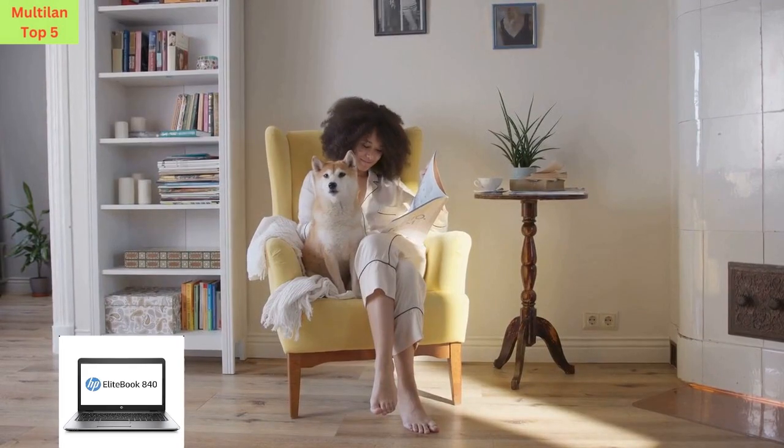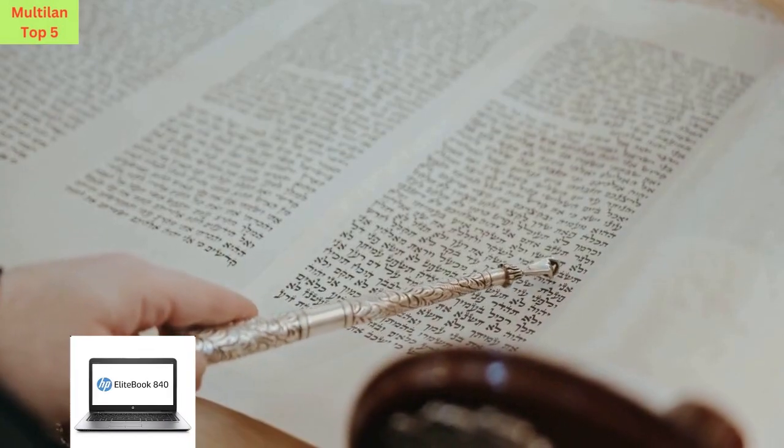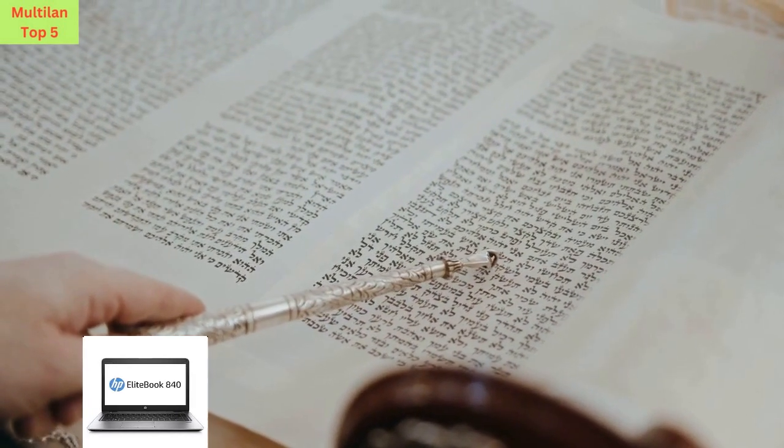Plus, it comes with all the relevant accessories, a minimum 90-day warranty, and may arrive in a generic box, providing you with peace of mind and value for your money.